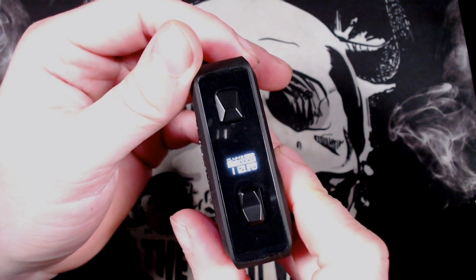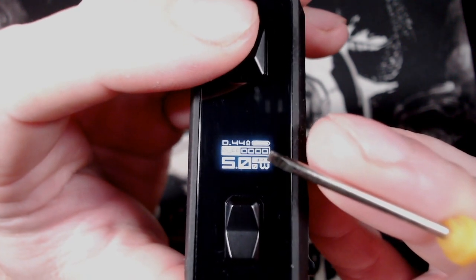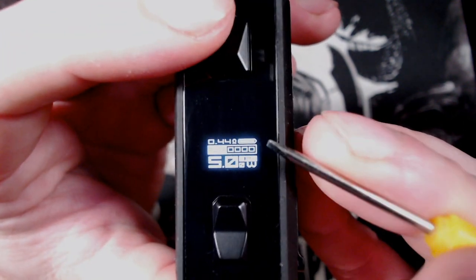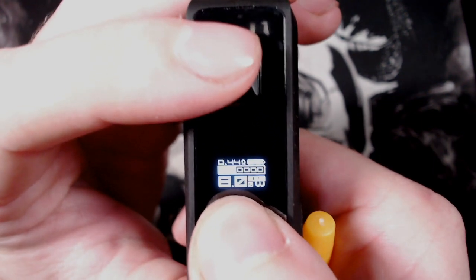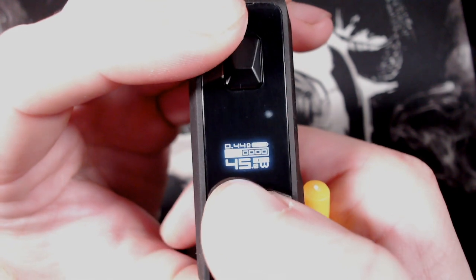Let's take a look at the screen in a little more detail — it is pretty damn bright. You've got your resistance up top, battery level, your puff count, your wattage, your power mode, and the wattage symbol. To change your wattage, just use up and down alongside the fire button — it goes up in 0.5 watt increments. You can hold it down to go faster, all the way up to 45, and then round-robin back to 5.